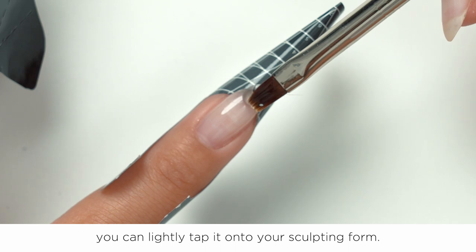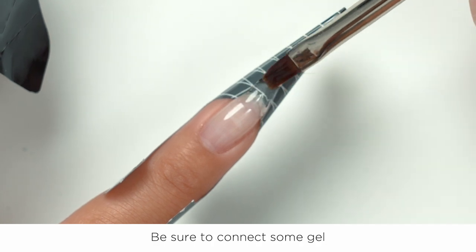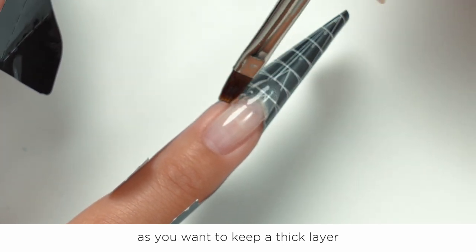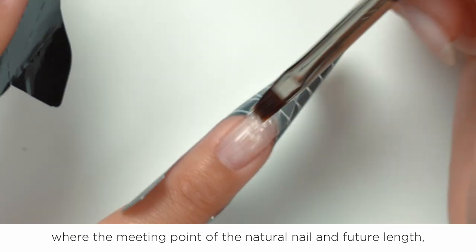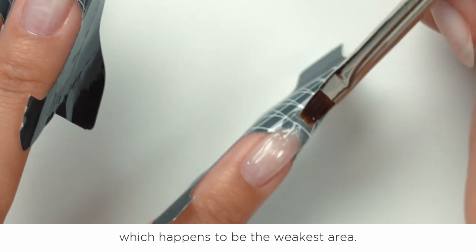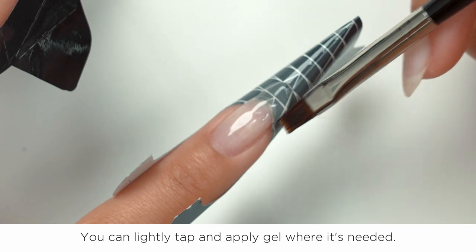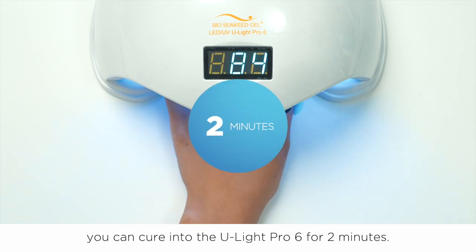Once you have your gel on your brush, lightly tap onto the sculpting form, then drag and drop to create the length and shape you are going for. Be sure to connect some of the gel to the free edge of your natural nail. Try not to put too much pressure as you want to keep a thick layer and build out the apex of the nail — the meeting point of the natural nail and the future length, which is the bending point and the weakest area. If needed, you can always go back to your Builder Gel jar for more. Notice how self-leveling the BSG Builder Gel is — it's so satisfying to watch it smooth evenly. Pro tip: before curing, you can turn your hand upside down and allow gravity to give the nail a natural apex and C-curve. Once ready, cure in the ULight Pro 6 for 2 minutes.